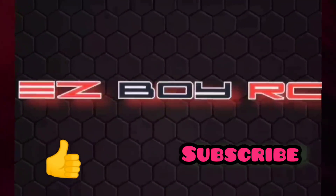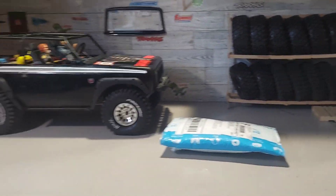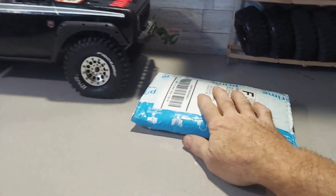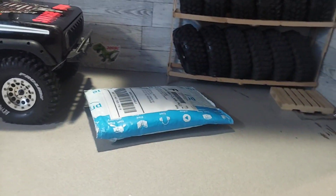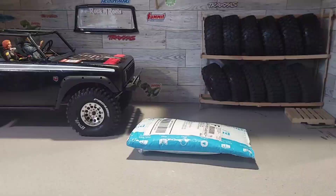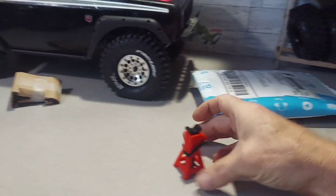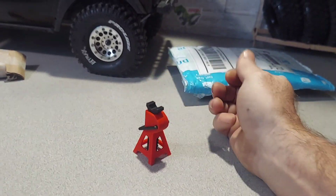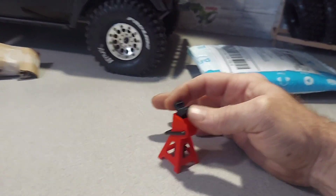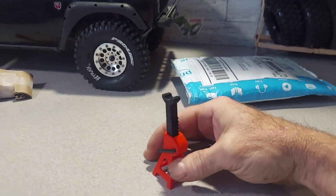What's up everybody — I got a little package in the mail today from my buddy at Metal Gear RC. Check this out. I got one out of the pack, just took it out and looked at it. Got us a set of four 3D printed jack stands, and these are a lot better quality than I thought they were going to be. I knew the gas cans looked good, but man, these things are actually pretty legit.